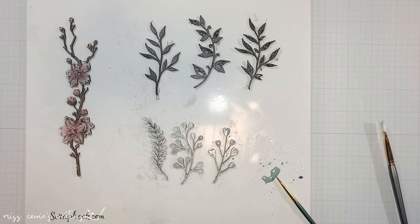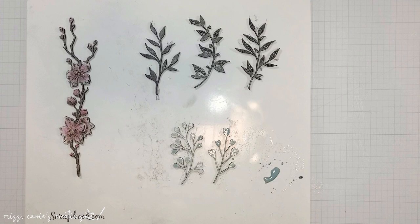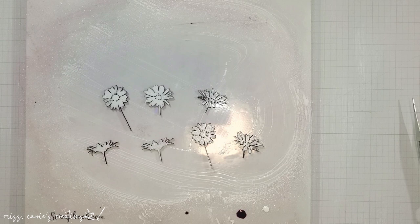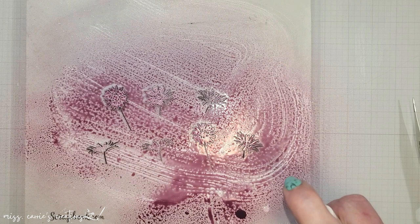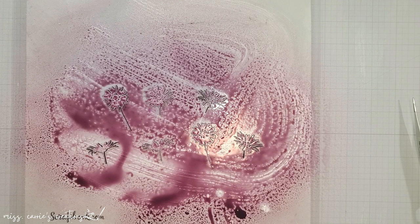I have gone ahead and finished shading in all of those botanical pieces and I'm just going to set them aside to dry. The last set of chipboard pieces that I want to add color to are the smaller daisies. I have already painted these with a layer of white gloss spray — that is an acrylic spray that did take a little bit of time to dry. I'm going to add a spray of mauve dye over the top. This does not have any shimmer in it, so it's going to be a nice contrast against all of the other glittery items on the page.